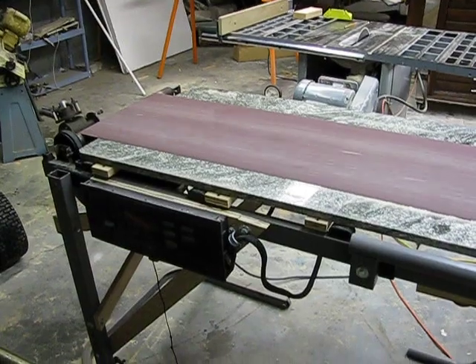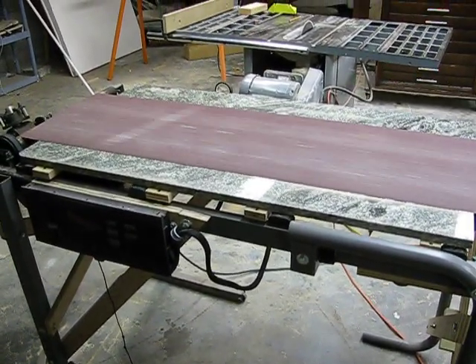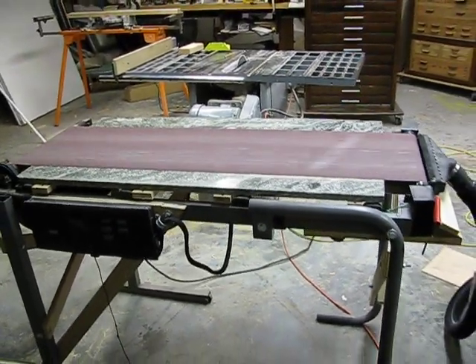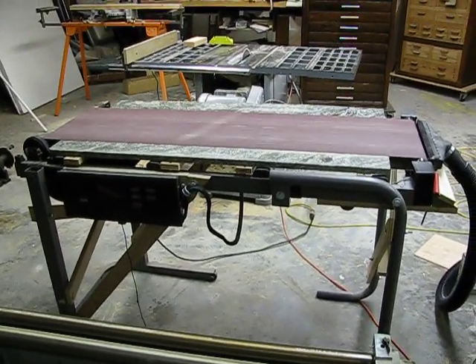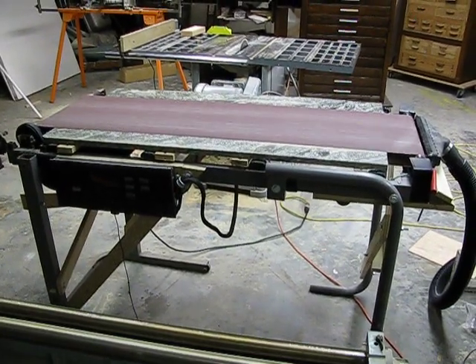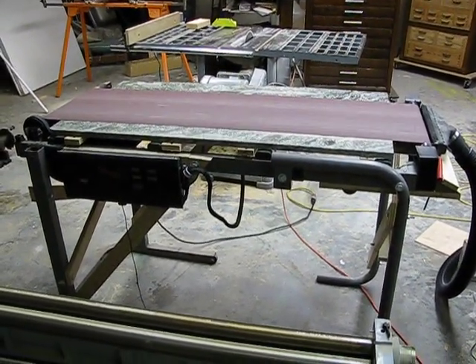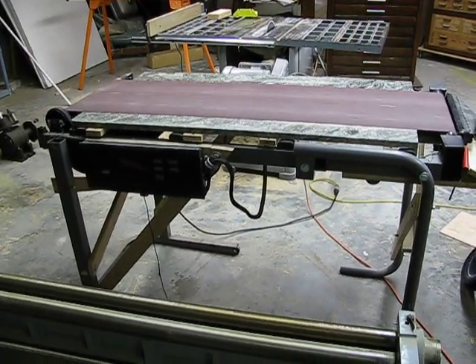It's variable speed, and it works out well. I just thought I'd share it with somebody that might be interested in making a belt sander — a large one. It's 14 and a half by about 48 inches, and it's very powerful. You can't stop it.